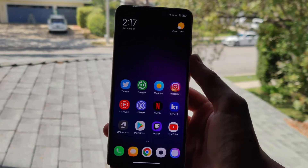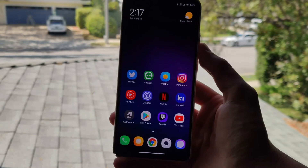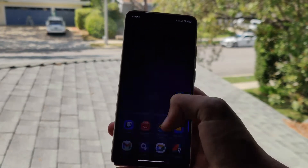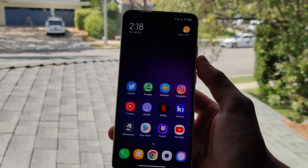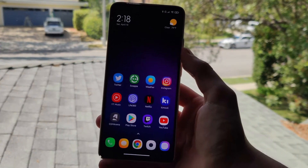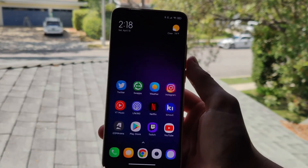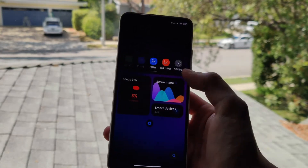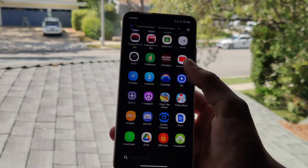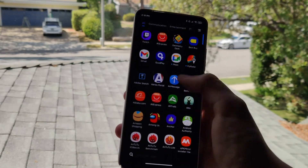Now let's talk about the software. This has MIUI version 12, and there's supposed to be a MIUI 12.5 update at some point, though we have no idea when it'll arrive for the Redmi K30 Ultra. In terms of the current software, it's really great — there's no lag at all, and it's overall extremely fluid.